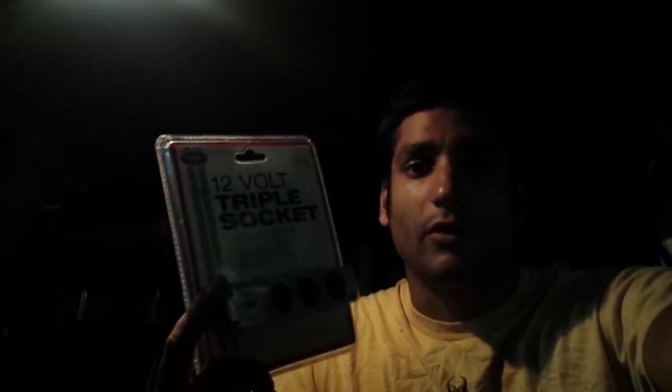This video is how to add extra 12 volt cigarette lighter adapters to your car and have them stashed away under your dashboard so they're nice and neat. I'll be using these in this video - they're just a 12 volt triple socket with a USB.